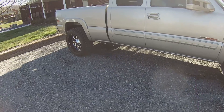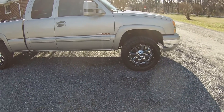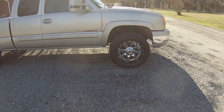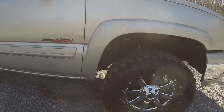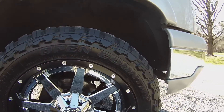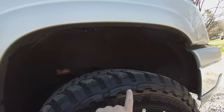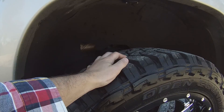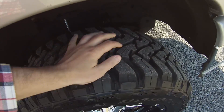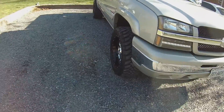Now let's talk about the tires. The tires are Toyo Open Country MT, 33/12.5/20. These tires have a really aggressive sidewall, an extremely aggressive tread with big lugs, pretty good spacing in those lugs, and they are deep and wide.